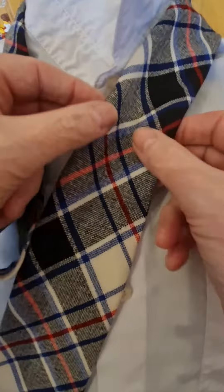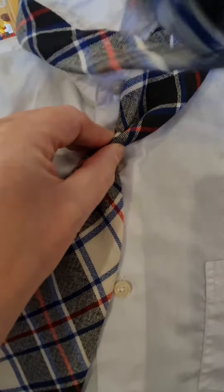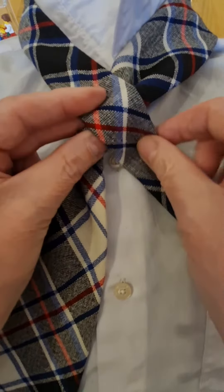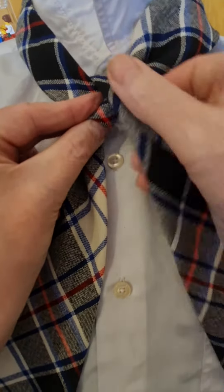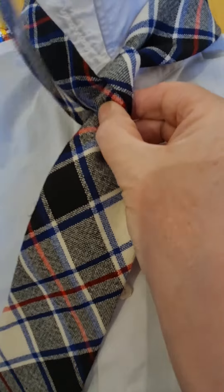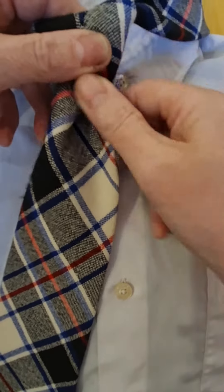We're going to start off with the pinch in the middle and we're going to be tying it with the narrow side. It's going to go across the top, round and back over the same side. Then we're going to go round the back and up and through.